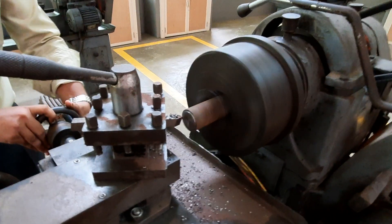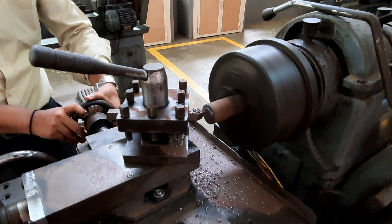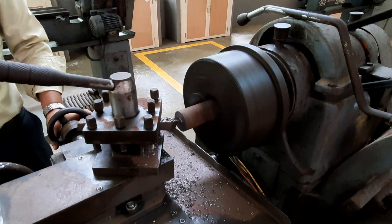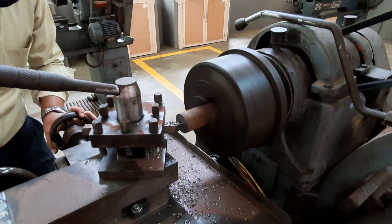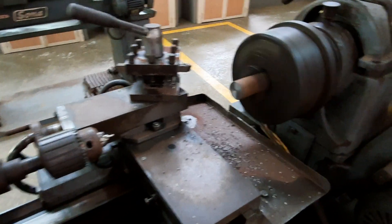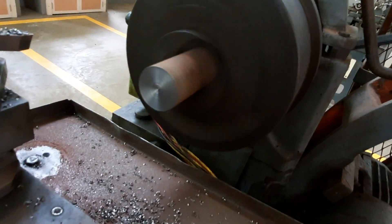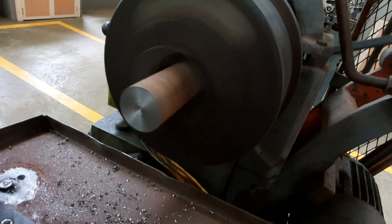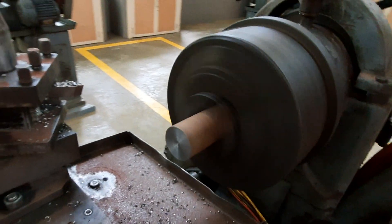That completes the facing operation — this is the first exercise you will do when you come to the lab and get these lathe operations. You can see the side of the workpiece is now completely flat and proper.